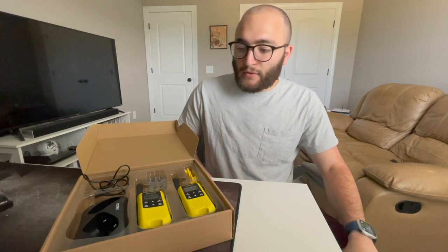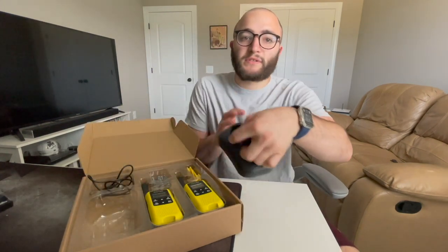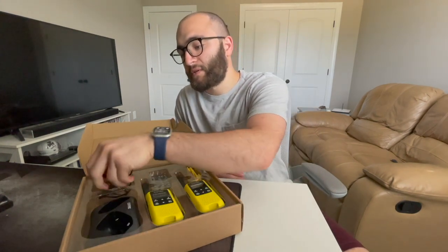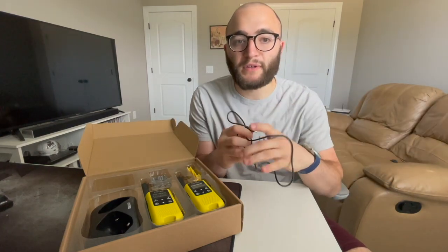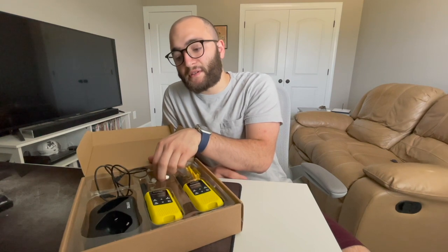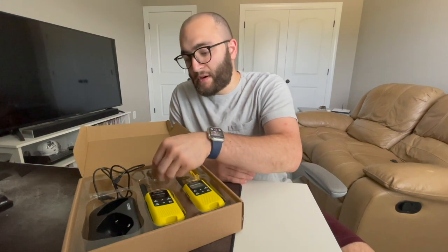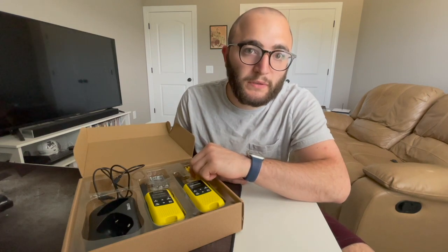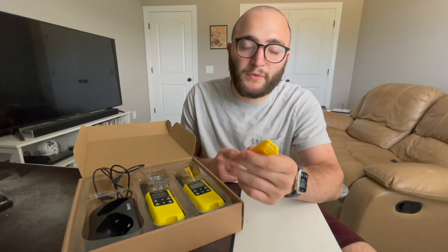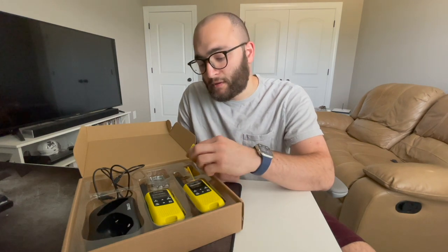Looking at what you get in the box: you get two radios, a charging base where you can charge the radios, a micro USB cable which can be plugged into the radios or into the base, six double-A rechargeable batteries, and two belt clips. The belt clips can be attached to the back of the radio and clipped to your pant loop or a bag so you don't have to hold it in your hand.